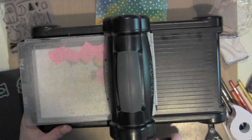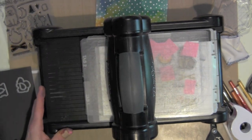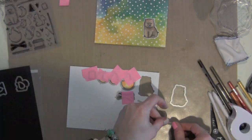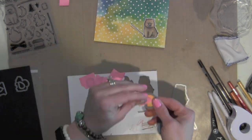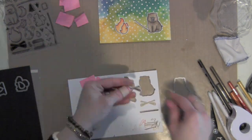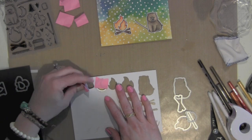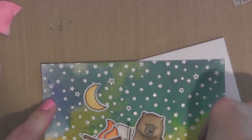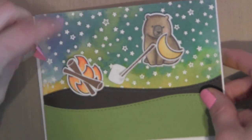Once I have everything colored, I'm simply going to take the coordinating dies, lay them over those images, hold them in place with some post-it tape, and then run them through my machine. I like to hold my dies in place with post-it tape so that they don't shift when I run them through my Big Shot. I'm always afraid you take all that time coloring in your images and then the die will shift and ruin what you've worked so hard to create, so I just like that extra security.